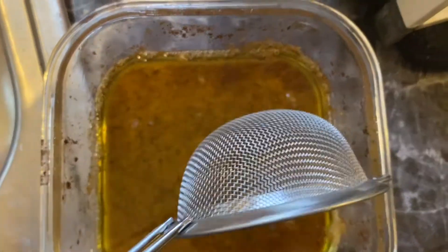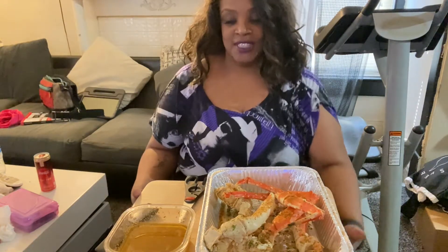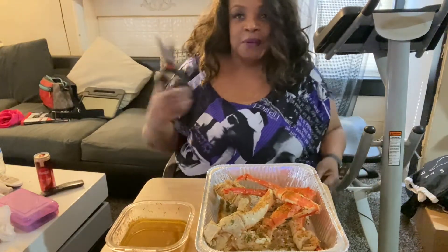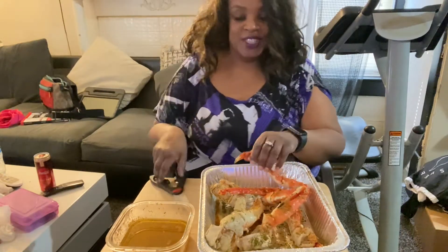Now let's get ready to eat. I'm hungry. Welcome to my living room — this is where I wanted to eat. I got my butter, I got the remote, and I got my food scissors. Y'all always wonder what these food scissors are for? Perfect for these things.